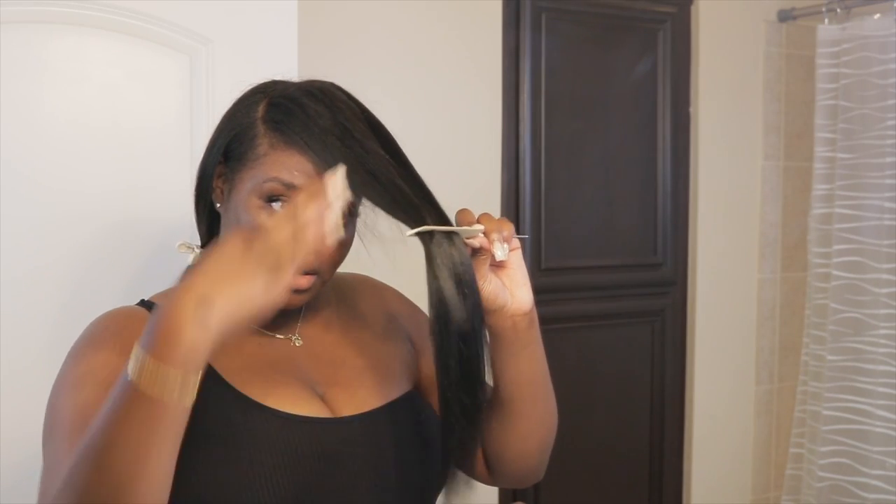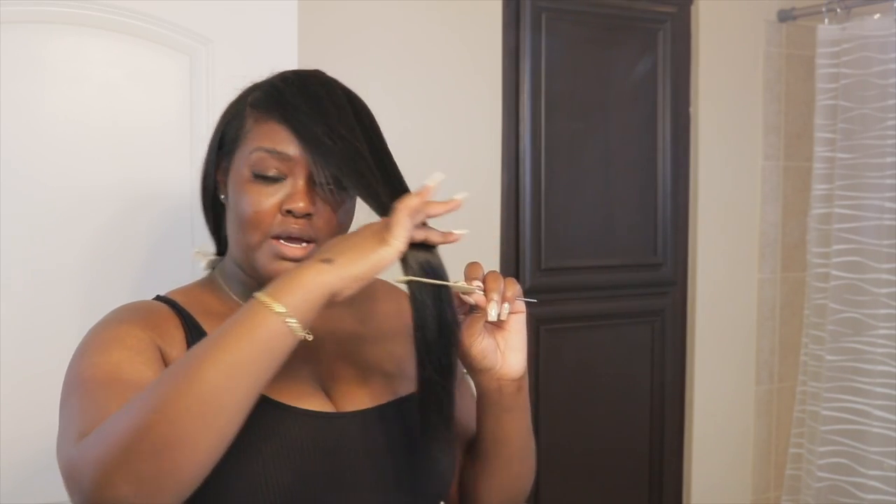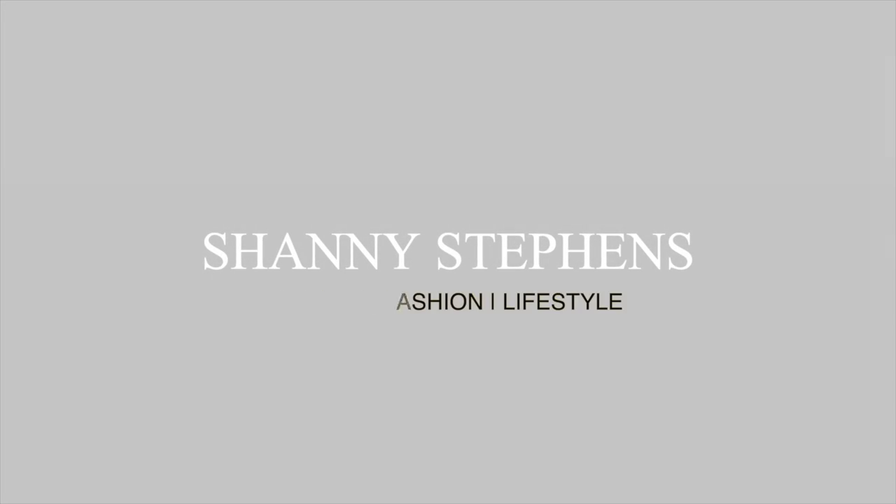Hi guys, welcome back to the channel — welcome back to my bathroom, because I feel like I'm always filming in here. But in today's video I'm going to be doing an install plus styling video, and a little bit of a review of these clip-ins that I got from Curls Queen. They have also sponsored this video, so shout out to Curls Queen. If you guys are interested in how I did my hair, let's just go ahead and get into the video.